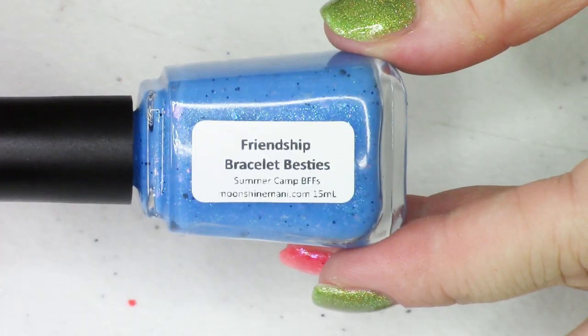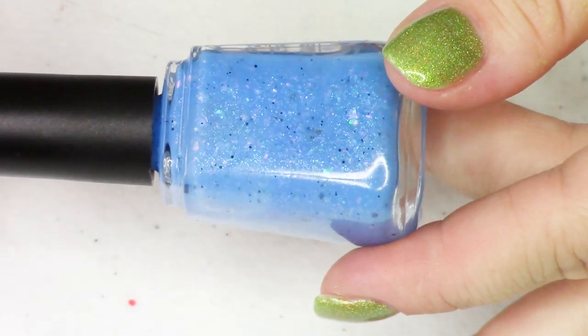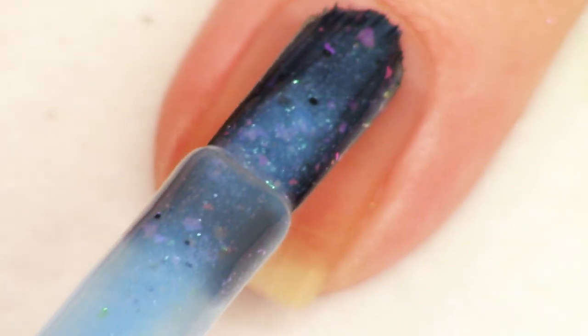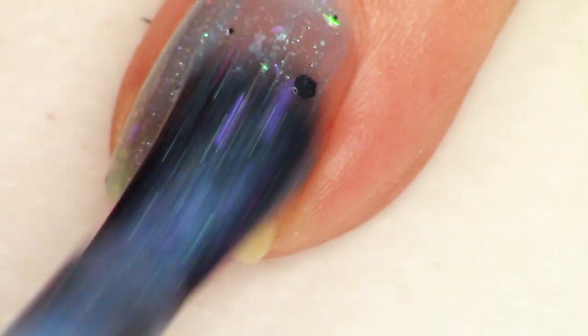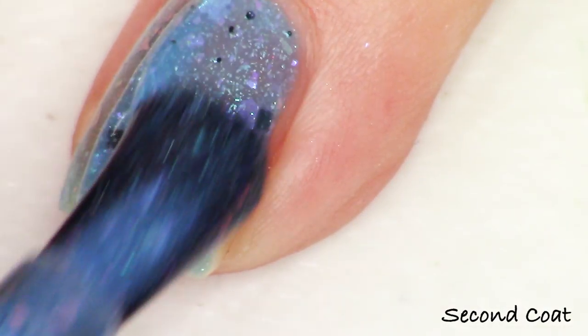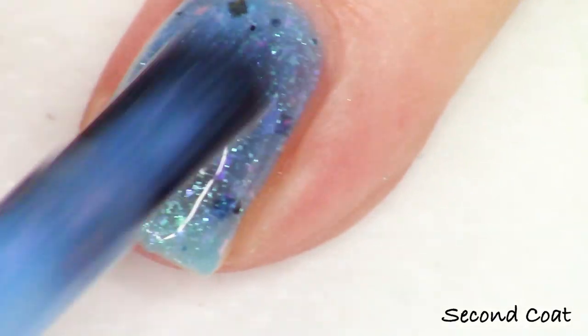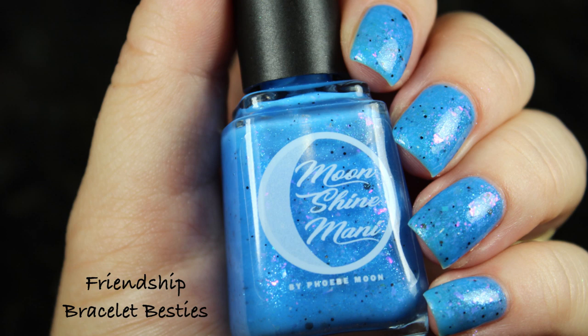The next polish in the trio is called Friendship Bracelet Besties — this is the blue. I did primary colors: red, yellow, and blue. I describe it as a neon blue crelly packed with purple to blue shimmer, black and iridescent glitters, and pink, purple, blue chameleon flakies. The pink, purple, blue flakies really complement the blue base, and you get beautiful pink and purple vibes from the flaky and shimmer. The glitter mix is one I created myself — I pulled different sizes and shapes of black matte glitters and iridescent glitters and mixed them to create a custom look with a flippy rainbow effect.